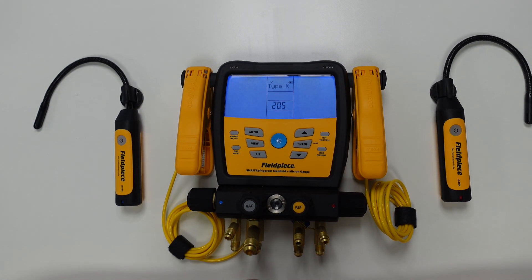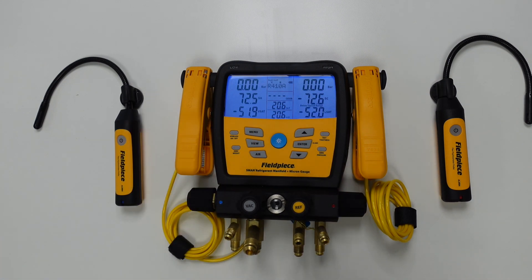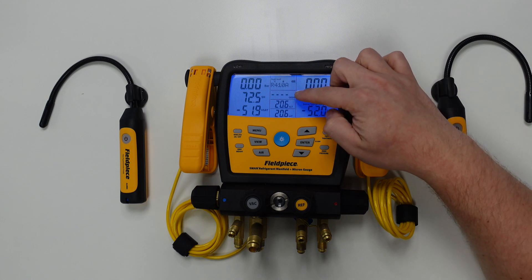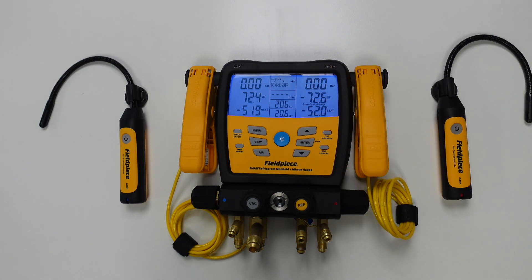Once we've done this, we can hit the menu button to exit back to the home screen, as we now have both psychrometers connected. You'll notice when we go back to the home screen that it is not displaying any psychrometric values; instead, it's displaying the outdoor dry bulb temperature, the suction line temperature, and the liquid line temperature in the middle column.